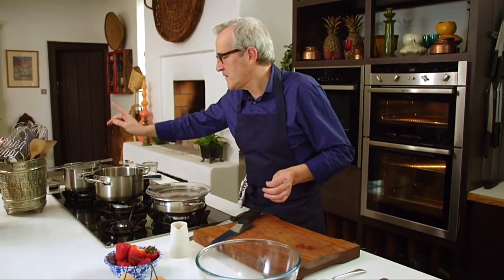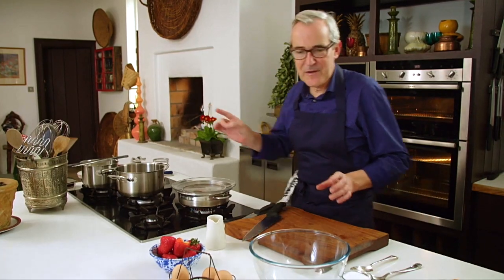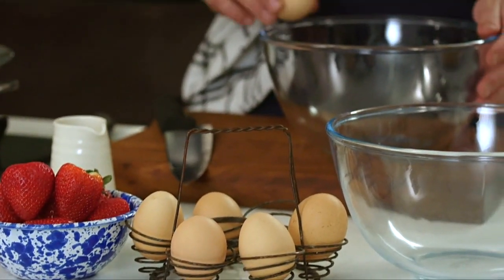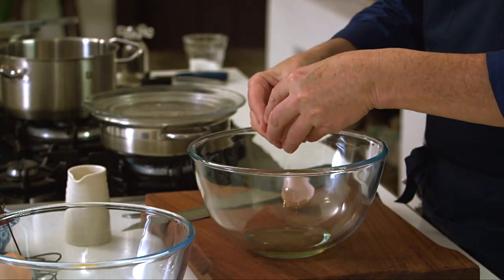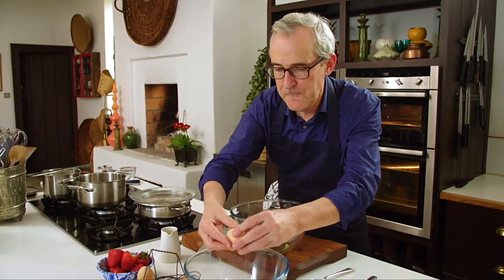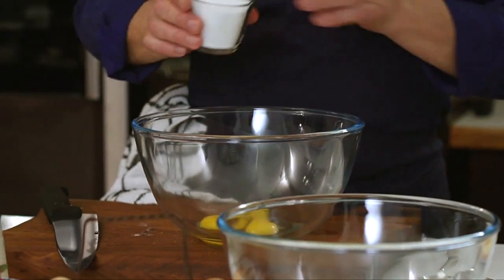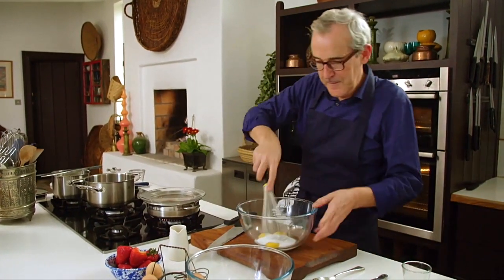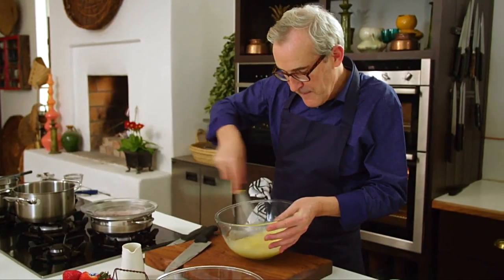Now I'm going to get the custard on cooking. I've got some milk infusing with a vanilla pod — you could use vanilla extract and that will work perfectly. The other ingredients for the custard, as you'd expect, are eggs. I'm going to just break some eggs in here. What I want to do is save two of the egg whites, so in here I put two egg whites, and two egg yolks and a whole egg in this bowl. Then to the eggs I'm going to add in some sugar, and I need to whisk those until they get nice and light and fluffy looking. Frothy, foamy eggs and sugar.